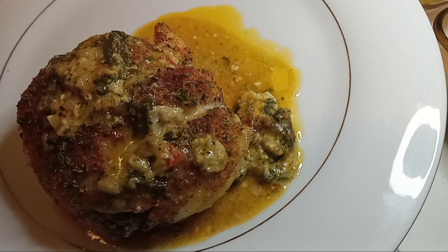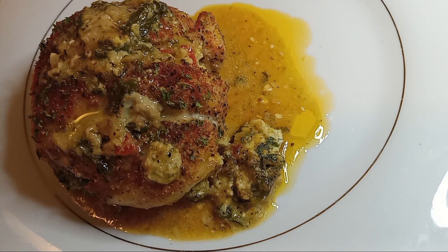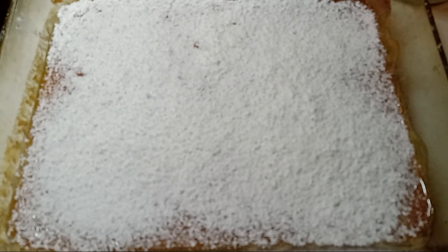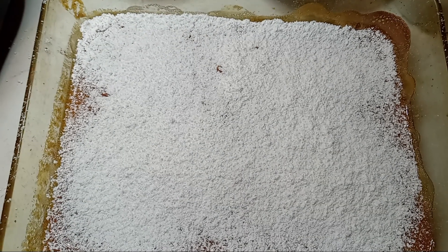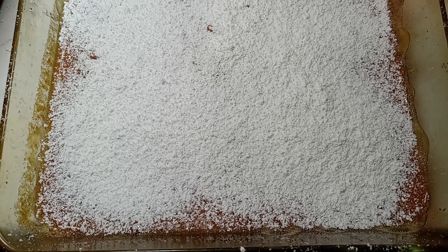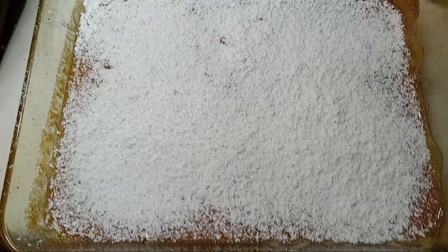Now we're gonna go ahead and try to scoop out a piece. I wasn't sure if I wanted to use an ice cream scooper or cut it. I chose to cut it because I was gonna mess up my powdered sugar with an ice cream scoop, and not only that, I wanted y'all to see the inside real good.